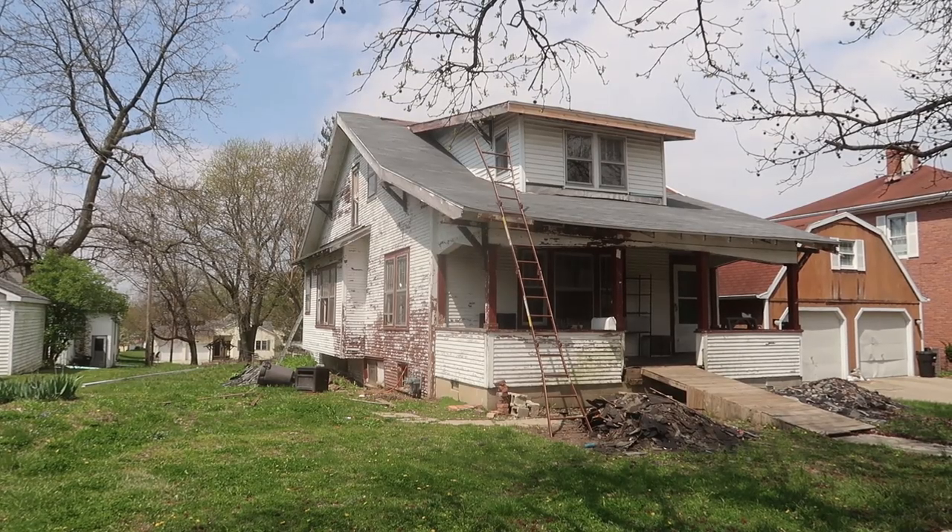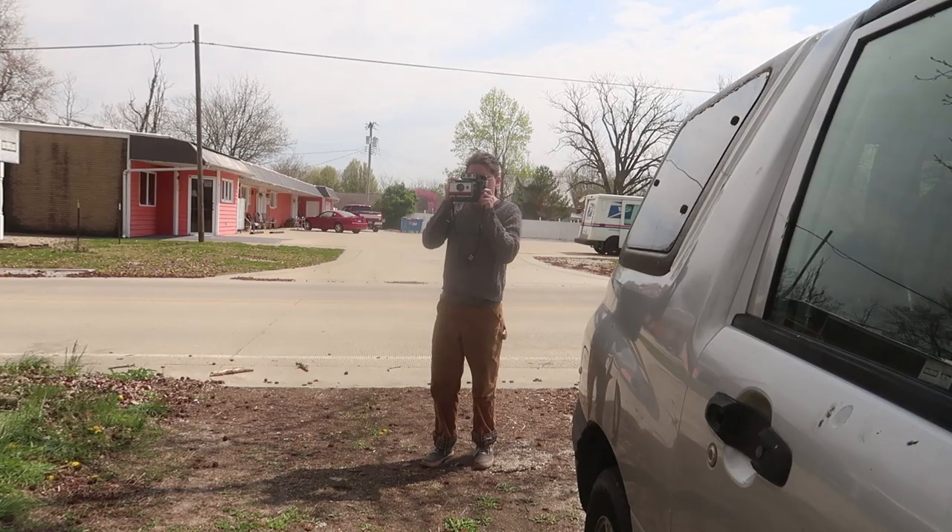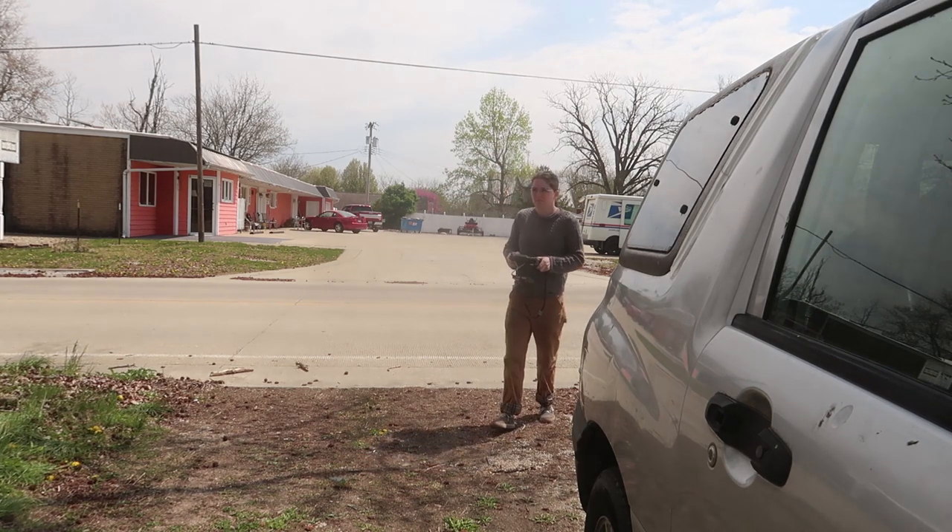Well guys, the next photo to take is of the next project — the 1925 house restoration.